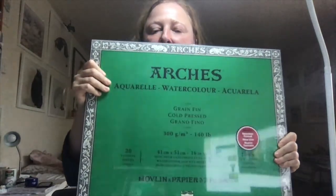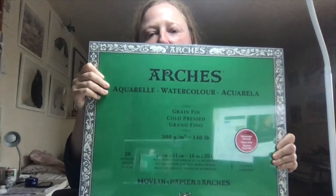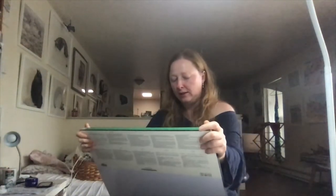Hi, this is Bodorka, and in this video I will show you all the tools and materials I used in the tortoise shell video. Let's start with the paper — I used an Arches watercolor block, which looks like this. That's not the size I used but it's exactly the same type: 18 by 24 inches, 300 gram cold press.